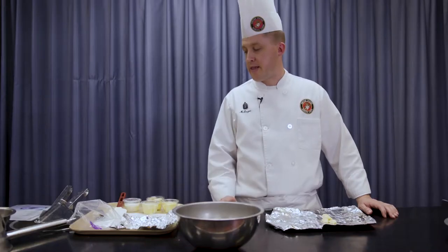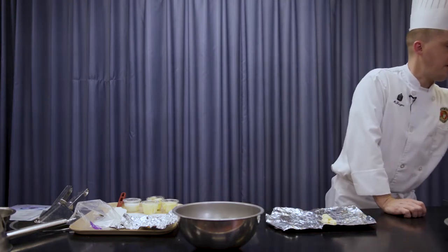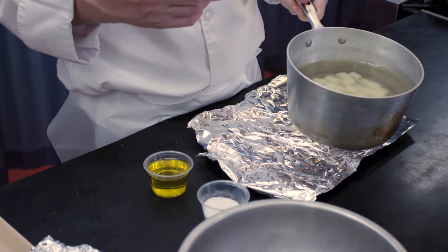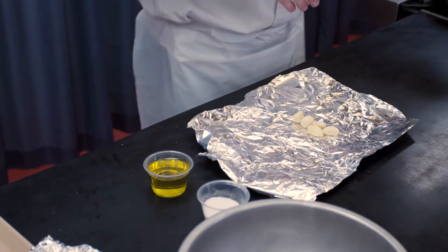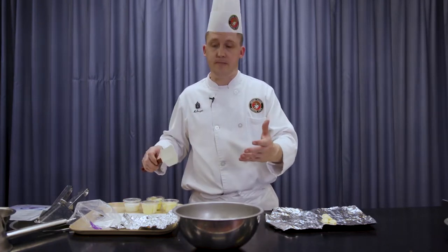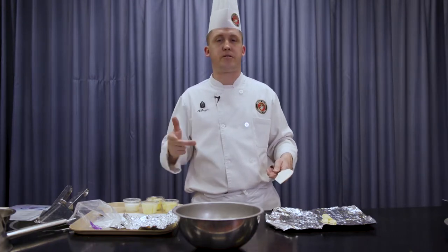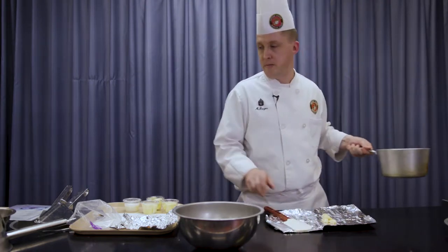Now I'm going to make the garlic mashed potatoes. I've cooked some russet potatoes — I've cut them uniform, doesn't matter how big or small as long as they're uniform. I cooked those in some salted water for about 10–15 minutes until they're tender. I'm going to drain these real quick and then add these to my ricer, along with my roasted garlic, unsalted butter, and heavy cream. We'll finish it with a little bit of white pepper and kosher salt. I'm going to go ahead and strain my potatoes real quick.